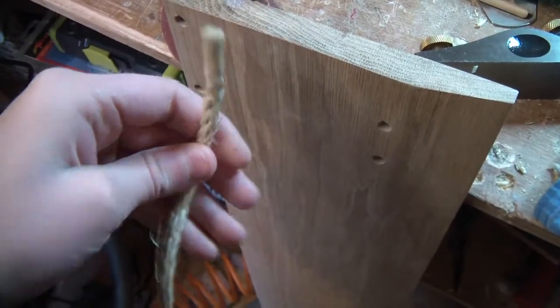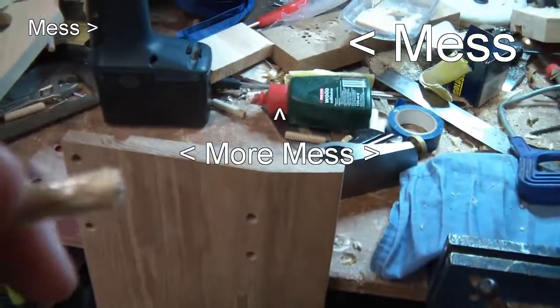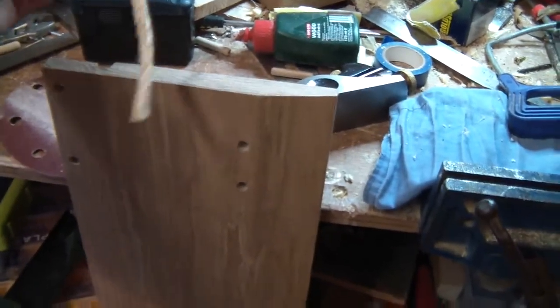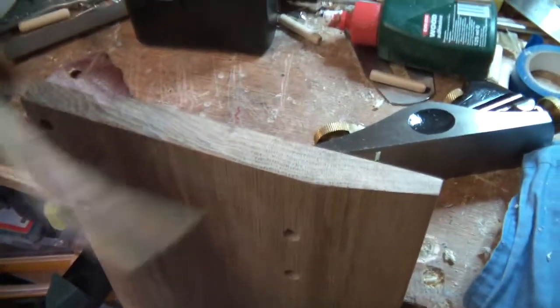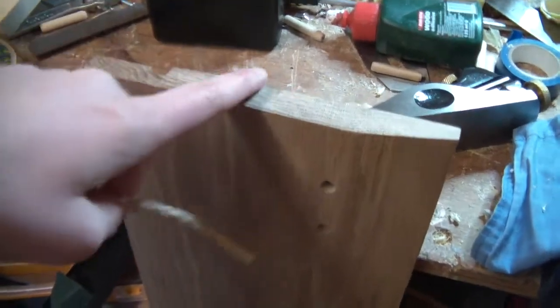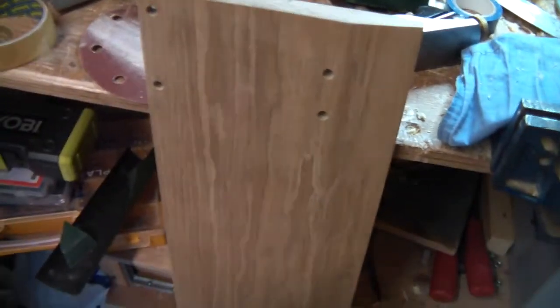Now it's time to put on some rope handles. I've cut this bit of rope to the length I want and taped up the end with cellotape. I need to drill a couple of holes in the end grain so I can mount it and epoxy it. I'm going to put a couple of nails in as well because it goes with the rustic look I'm going for.